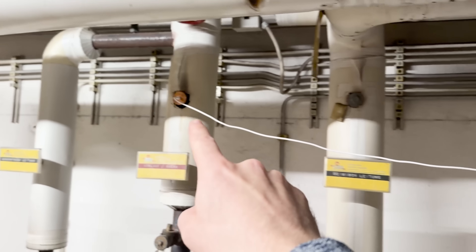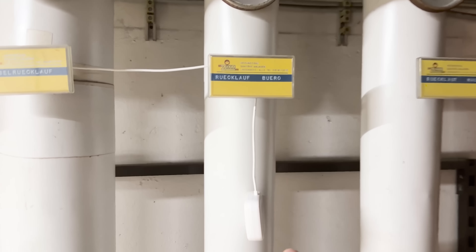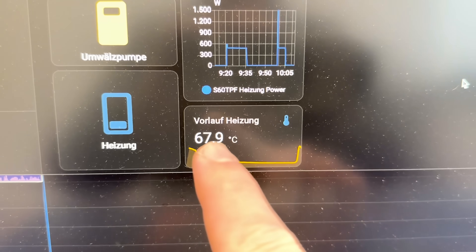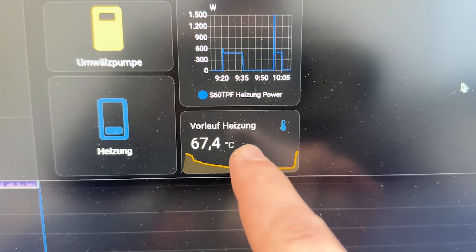Now it's the next morning. The heater was on and we had to relocate this again — it's temporary, don't worry. Almost 70 degrees C, and we're seeing the same temperature in Home Assistant. It's working!